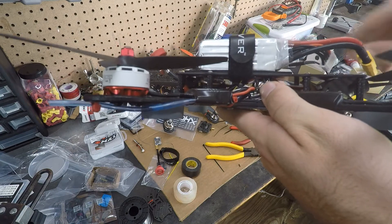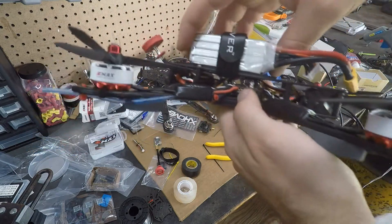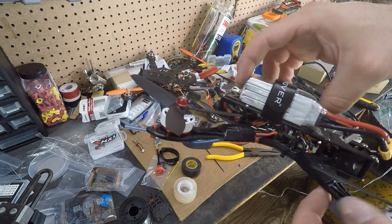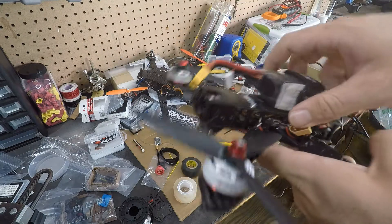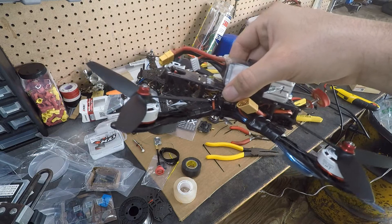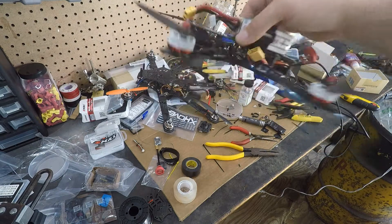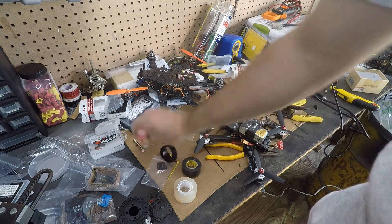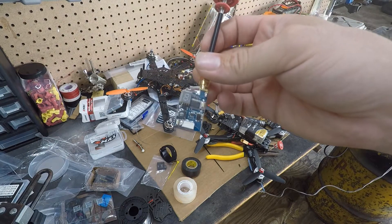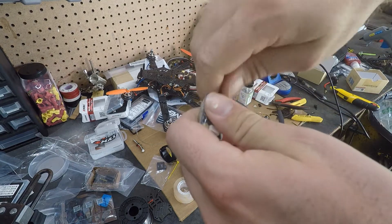It wouldn't fix it, so I ripped the transmitter off my old quad, put it on here, and it worked fine. Then I started to tune it and the video started cutting out again — I found out that the little pigtail broke off the transmitter. I know a lot of people run the Unify Pro 5V with no problem, but I just have a lot of problems with them, and when I Google it other people do too.